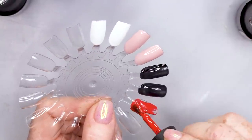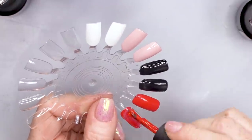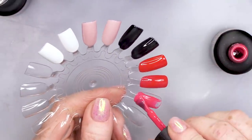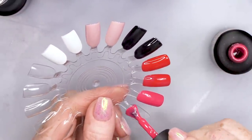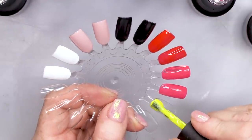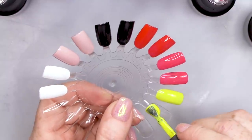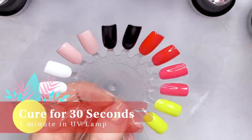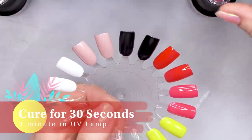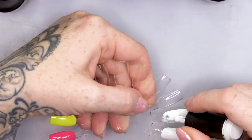And then we've got Firecracker — I wanna show you what a red looks like matte as well. And then we've got Dragon Fruit, and then the yellow is Carambola. So we're gonna compare the top coat, the matte-ness! We love a bit of matte. So we're gonna do two coats of colour on each one.